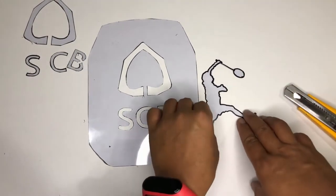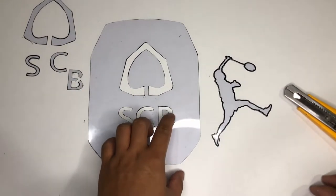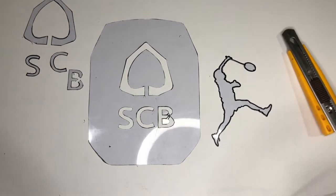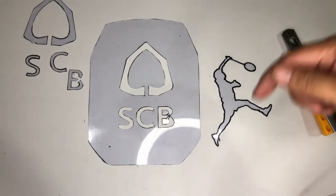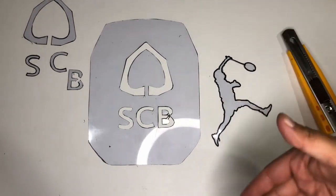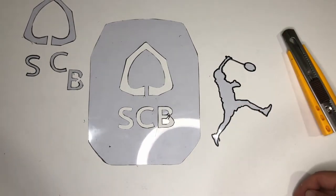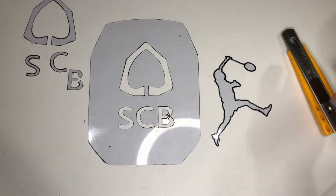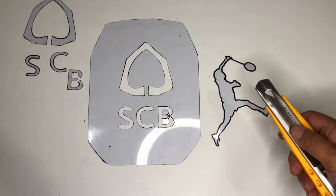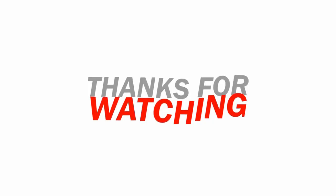That's the end of the video. I hope you like it. If you have any comments, feel free to comment down below, and of course subscribe if you want, hit the notification bell, and you can always check my channel for more videos. Thank you guys for watching, see you!